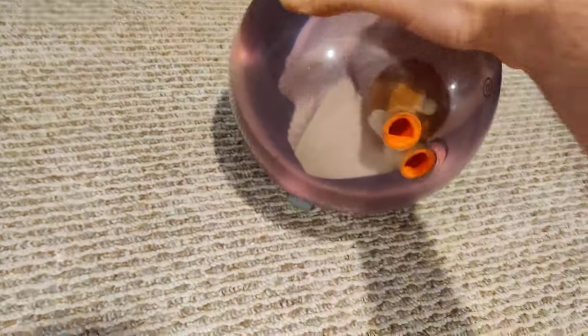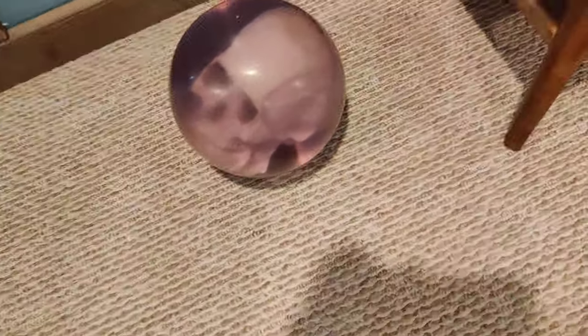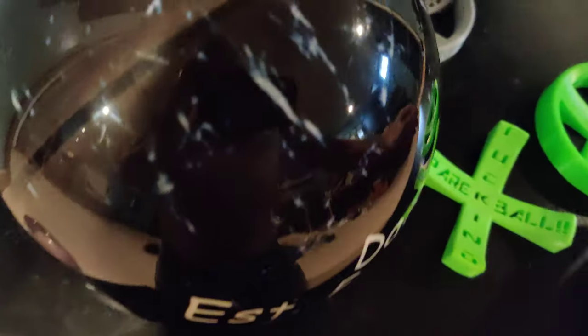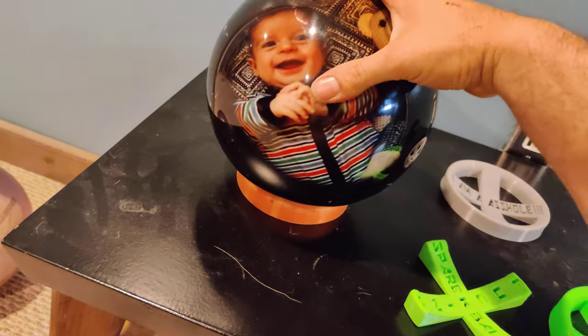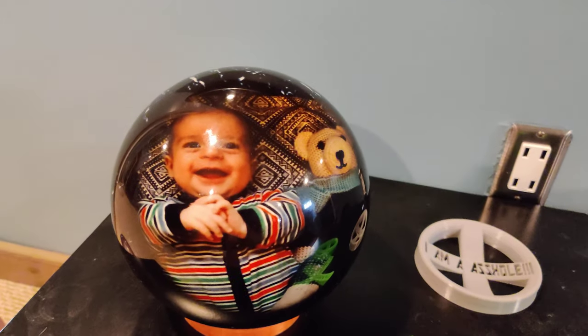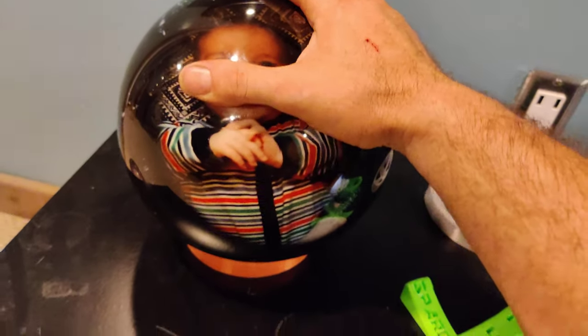That's my skull ball. I figured I'd do a quick video. Let's look at this ball — my wife got me that for Father's Day, it's my son Grant. I don't think I'll be drilling that one.